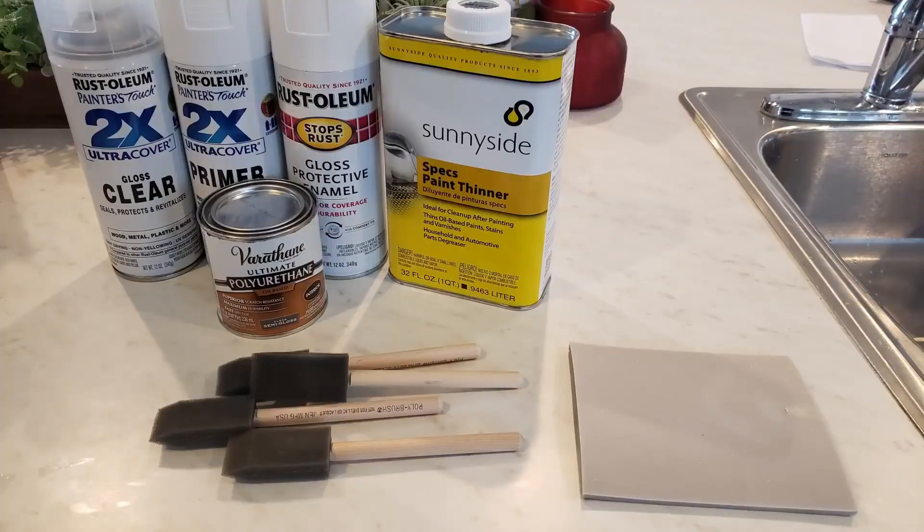Let's get right into it. For the most part today is all about going over what I did to seal and paint and protect the skydiver, although we will cover a couple other things as well. Here are the materials I used to do this.